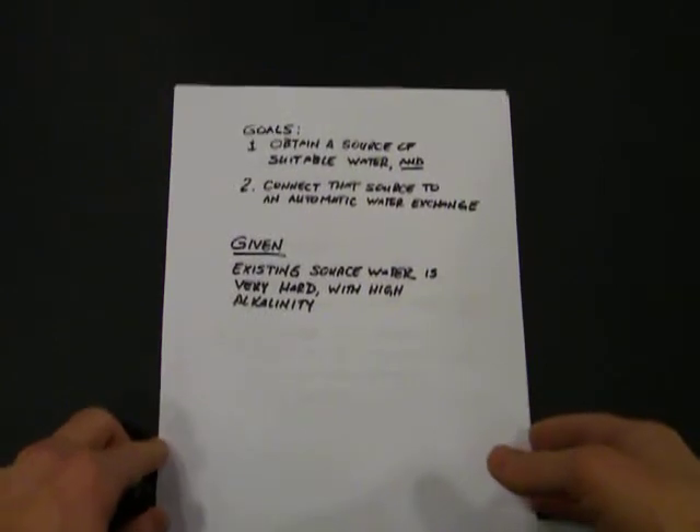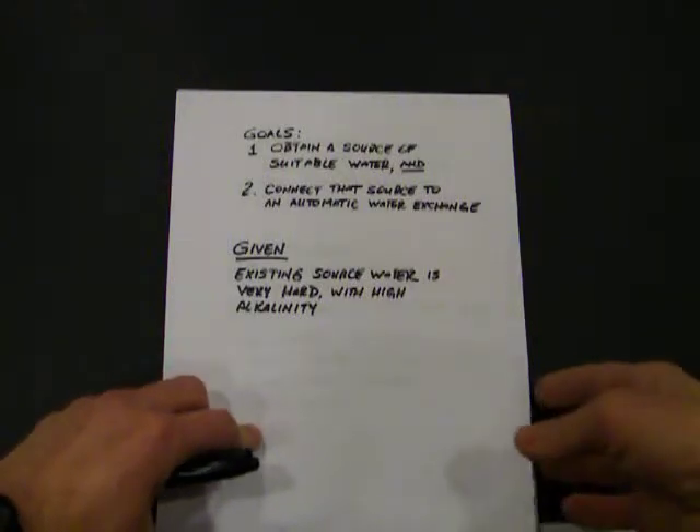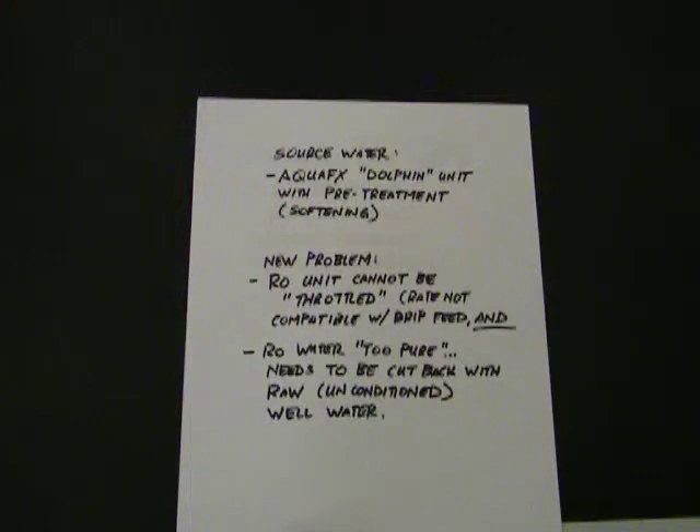First off, a statement of what I'm trying to do. I'm trying to obtain a source of suitable water for this Amazonian biotope, and I'm trying to connect that source to an automatic water exchange or drip feed system. My existing source water is very hard with a high alkalinity. So in order to get my source water suitable, I'm going to use an AquaFX Dolphin RO unit with a pre-treatment — an ion exchange water softener, just like any residential water softener. The reason for that is RO systems work much better filtering out sodium; it's much easier on the membrane rather than running calcium and magnesium right out of the raw water.